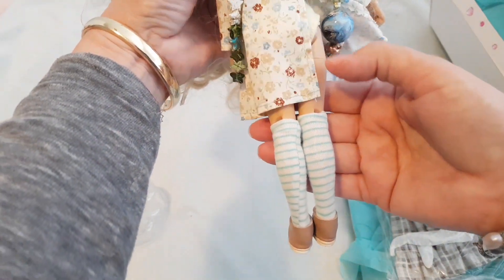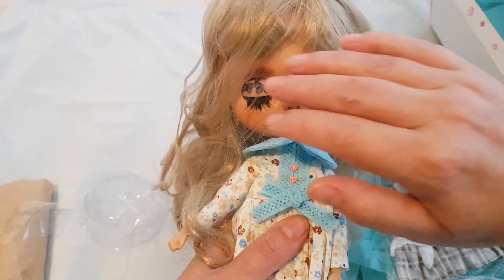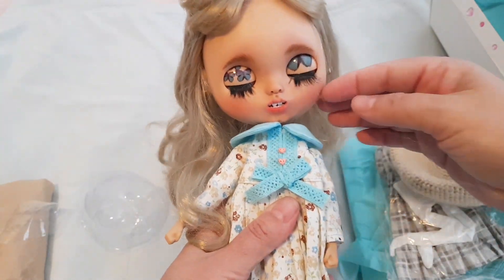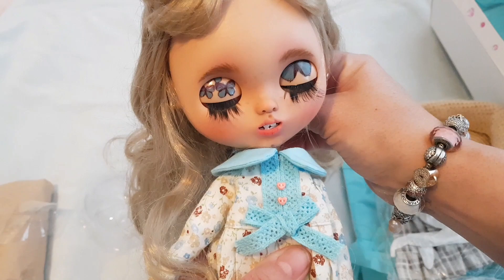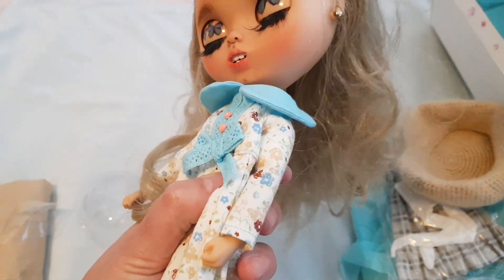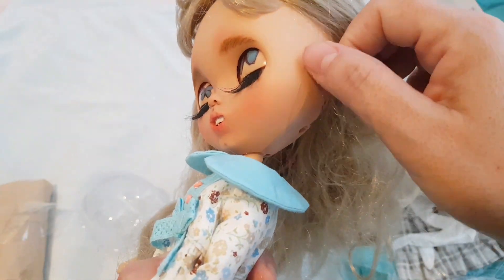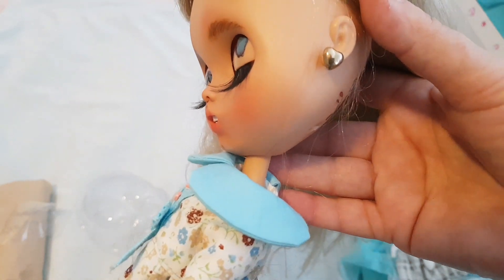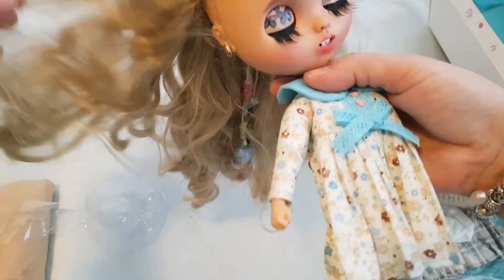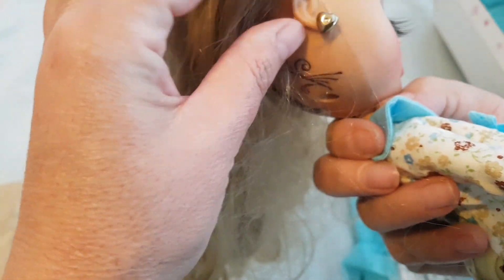Oh, look at her socks — she's so cute. I'll just turn her back over so we can have a look at her eyes. She's got beautiful little earrings, though the hair has now got tangled in them a little bit. There they are — the little gold love hearts. How cute is that? The little gold love heart on the other side too — that's gorgeous.